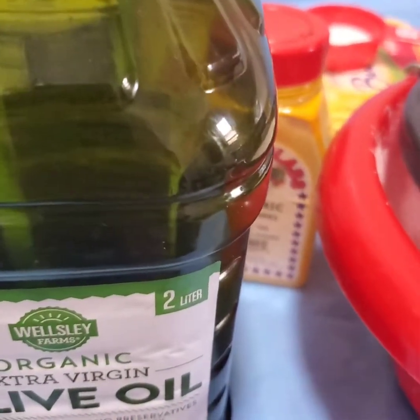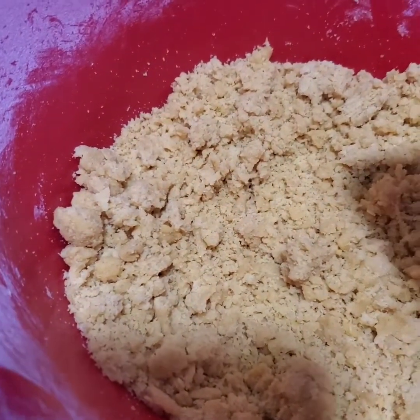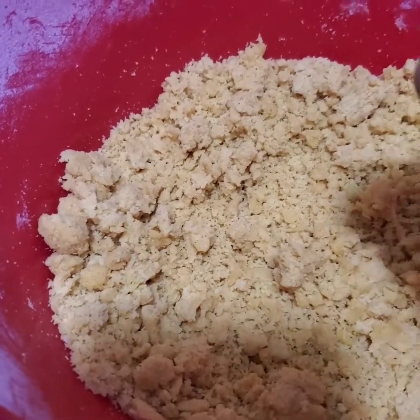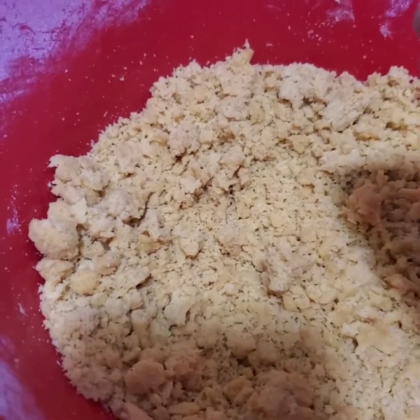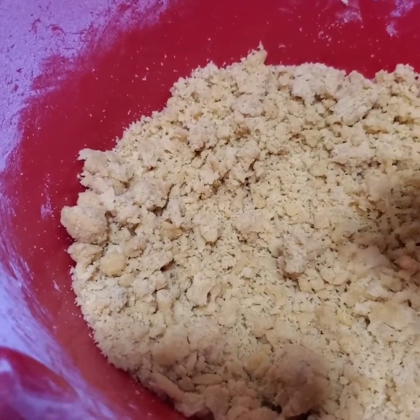I use about two teaspoons of curry powder along with the turmeric — just a little turmeric. Two teaspoons of curry powder, a pinch of salt, and roughly about three teaspoons of granulated sugar.